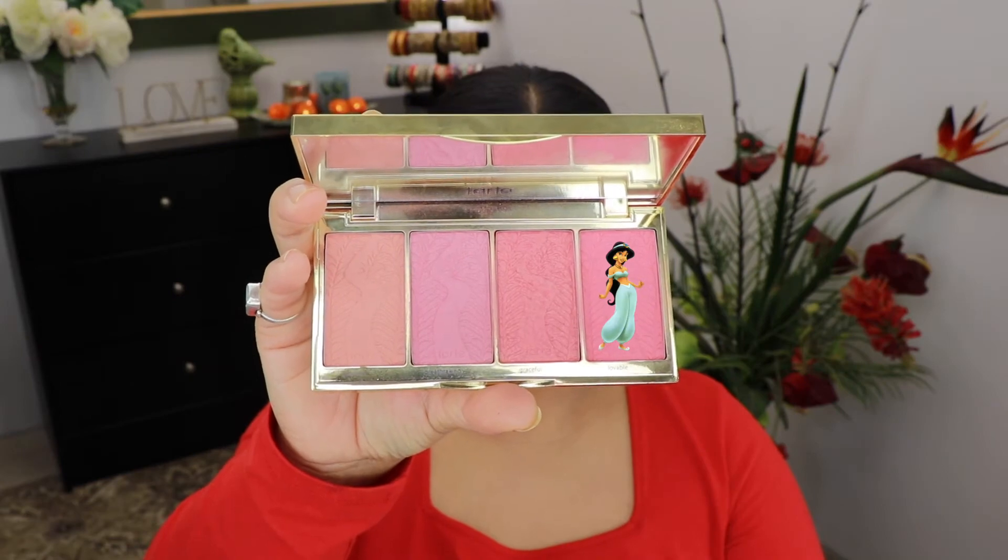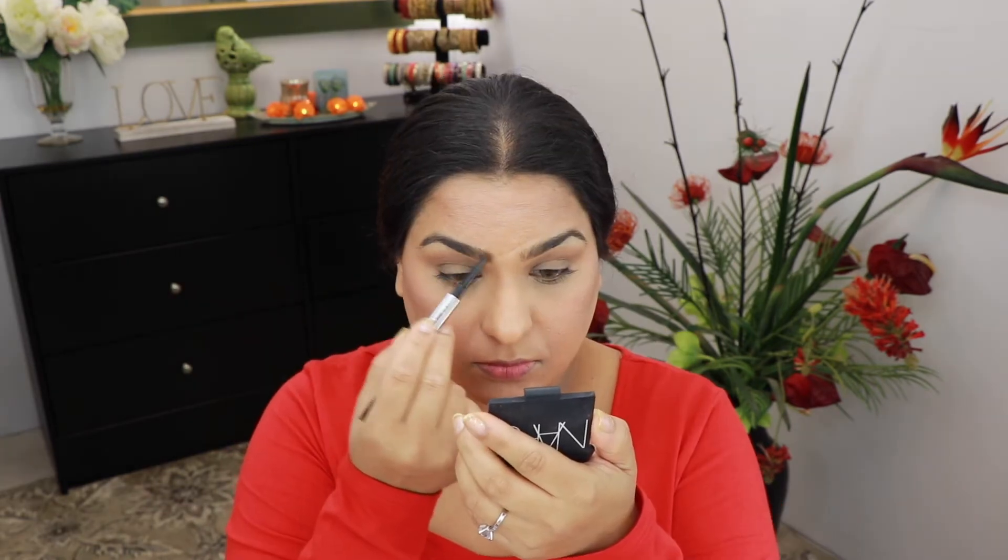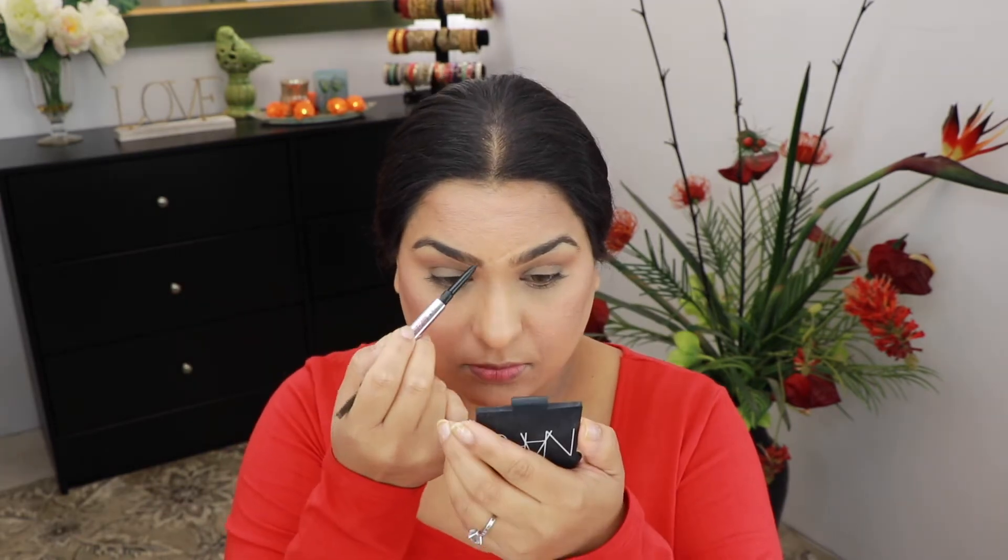For my blush today I'm gonna take the blush palette from Tarte and apply it very lightly, building it up a little bit. Then I'm going to fill in my eyebrows using the Benefit Cosmetics Brow Pencil in shade four.